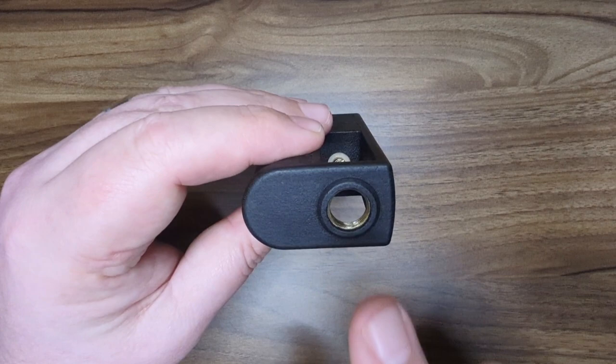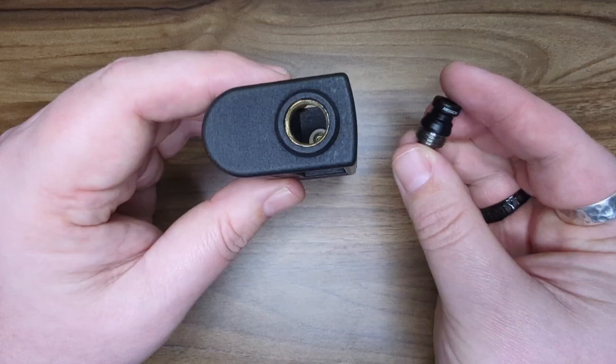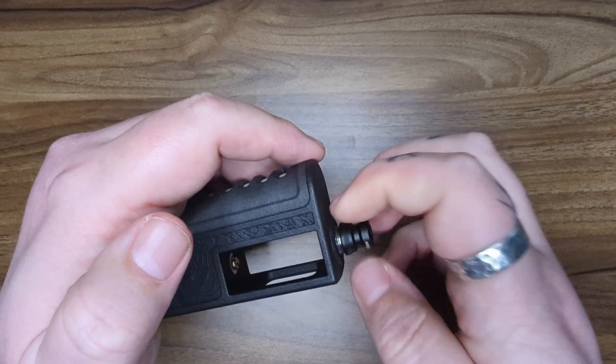Here's the standard bullet box style flush nut hole, so you can use any of your integrated drip tips. I've got the SXK mission drip tip here, and that just screws in there no problem whatsoever.